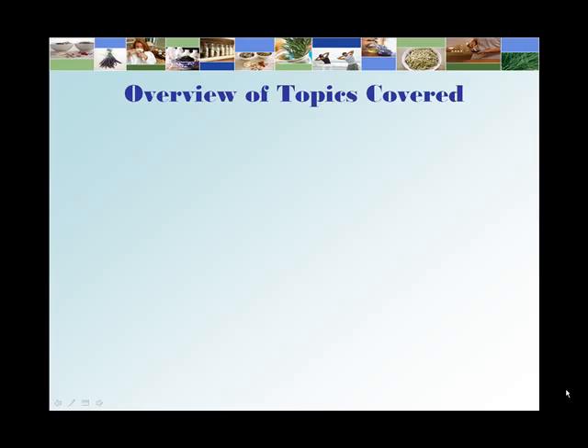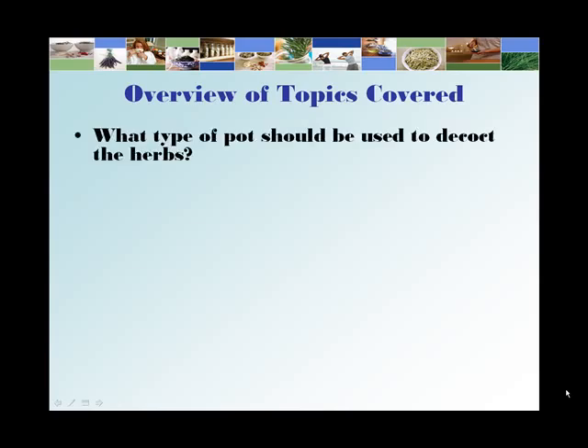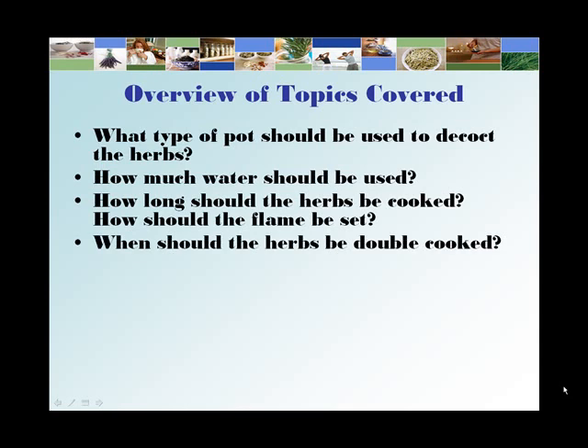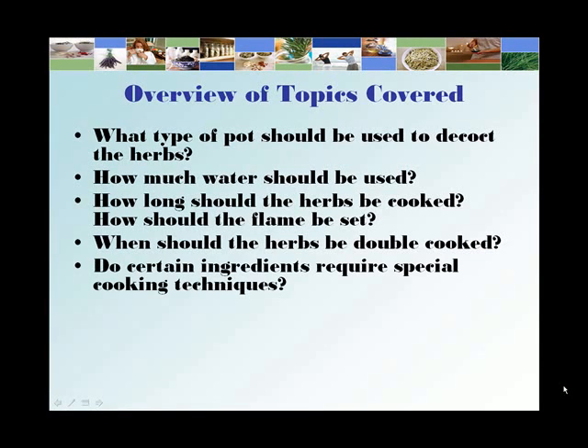Overview of topics covered: what type of pot should be used to decoct the herbs, how much water should be used, how long should the herbs be cooked, how should the flame be set, when should the herbs be double cooked, do certain ingredients require special cooking techniques, and tips for drinking herbal tea.